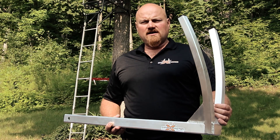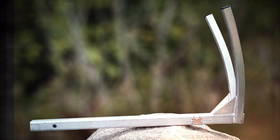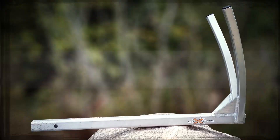Game Extractor is constructed from aircraft aluminum making it extremely durable and lightweight. TIG welded design with a weight capacity of 550 pounds has been proven to handle many demanding field hunting situations.